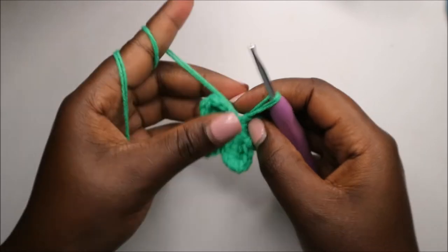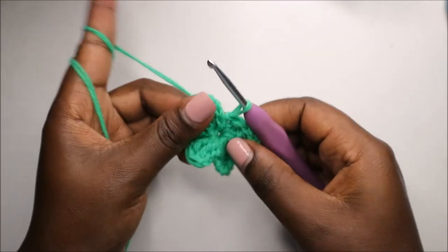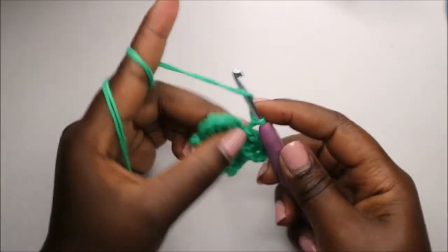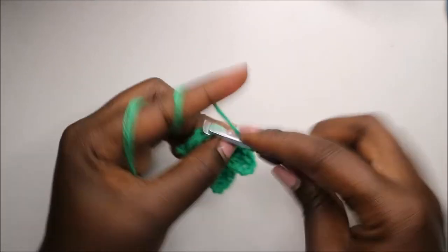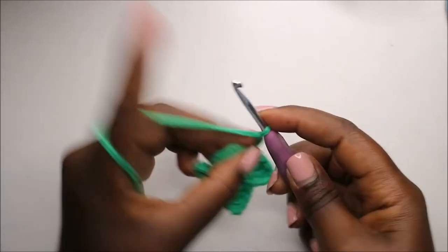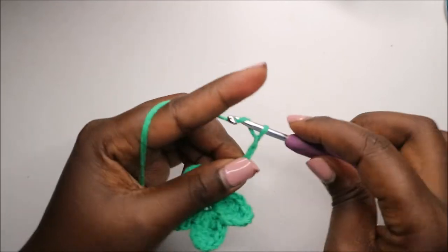Now for the little stem, we're going to do a chain eight — one, two, three, four, five, six, seven, and eight.